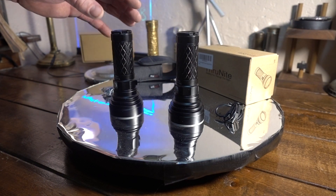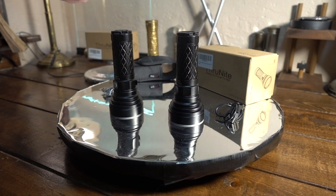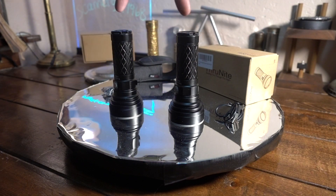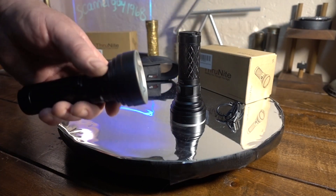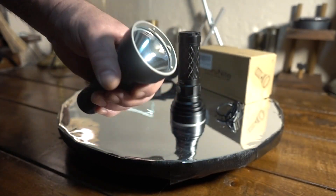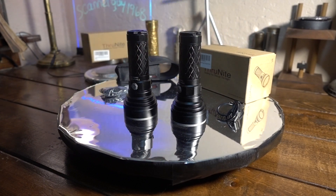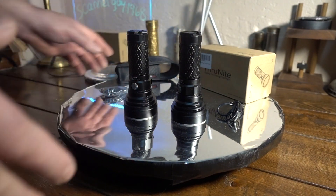Now, why did I pick the Thrunite Catapult V6? I could have got any lights, actually cheap ones. These things punch out to no end. They rate them out to 750 meters of throw, and with a little flashlight that small, 750 meters of throw is just unreal — and they do it. They got a decent spill too.